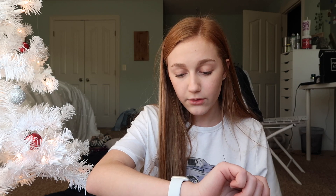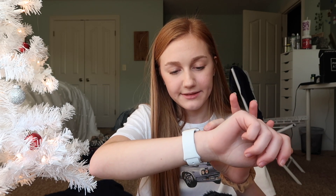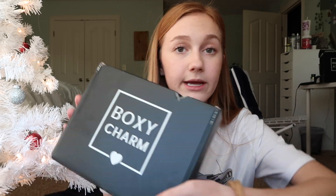Hey guys, it's Ashlyn. Welcome to the vlog. This is day nine — I know it's literally the 13th and I'm only on day nine. I've missed a few days and I feel so bad for it, but I just haven't been able to upload as much as I've been wanting to. Anyway, we're on day nine.